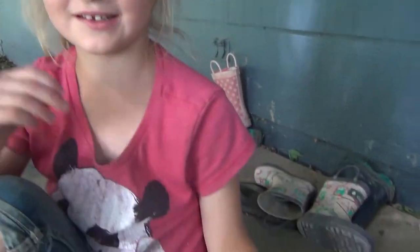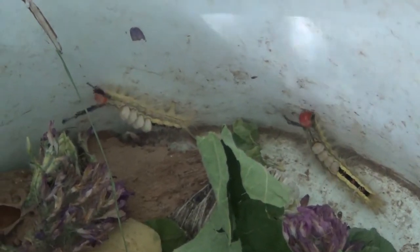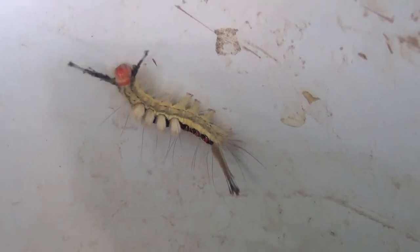These are white-marked tussock caterpillars. Let's see if we can see them in there. They have bright red heads, and they have yellow or white bodies, and they have a black stripe down their back. They have four white fluffy tufts on them.